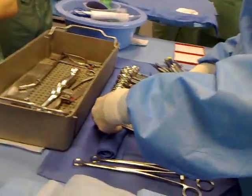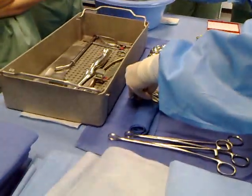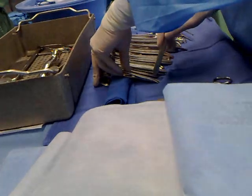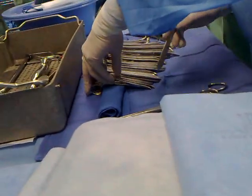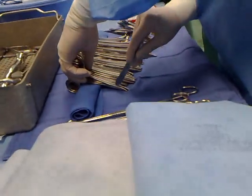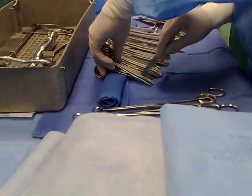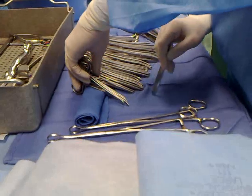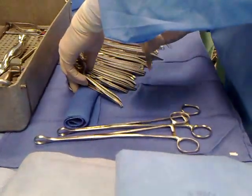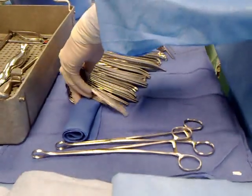This is where it becomes very important for you to have the set put up properly. If they didn't get it in the correct order — for example, they changed one of the straight mosquitoes — you'll need to correct it. Some places require you to count one, two, three, four; other places allow you to count two, four. Do what your place does.